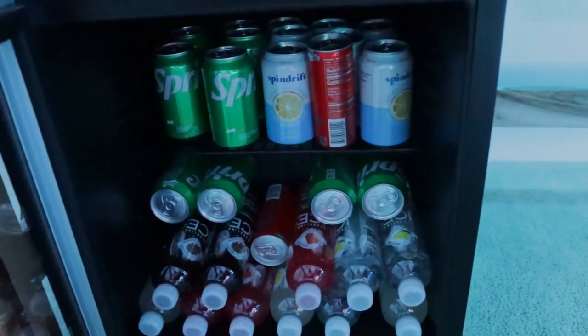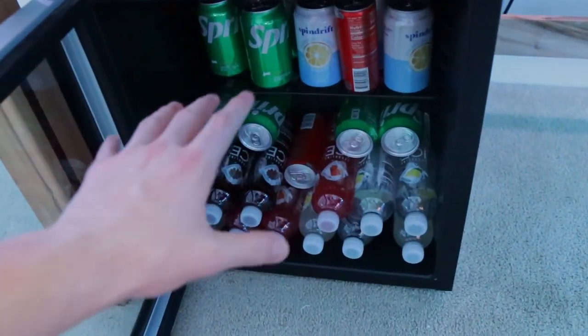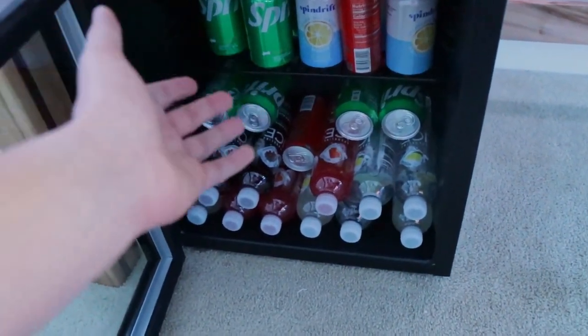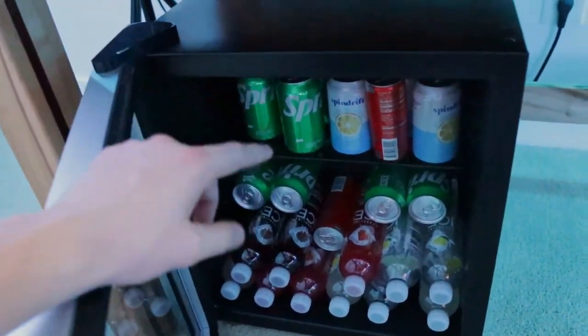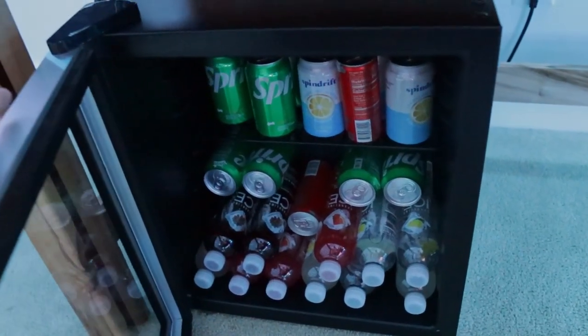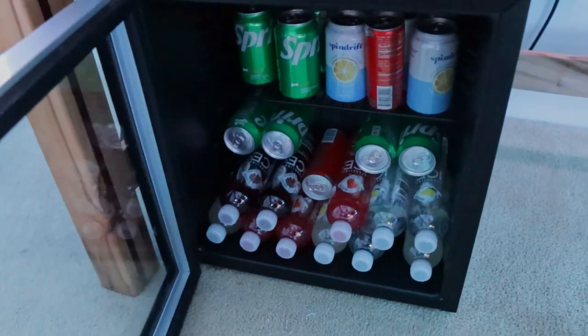Moving down to the lower part of my setup — this is my mini fridge. It's a purchase I initially really wanted but find myself not really using. I just restocked it for the first time in six months; it's expensive to restock with drinks and not always the healthiest. But I have an upcoming bid-a-thon so I needed enough energy to last 12 hours, which is part of the reason I restocked it.